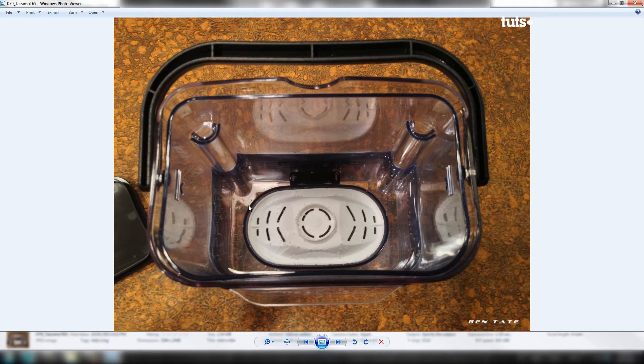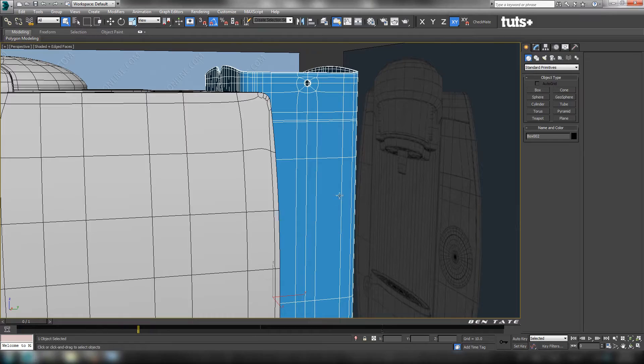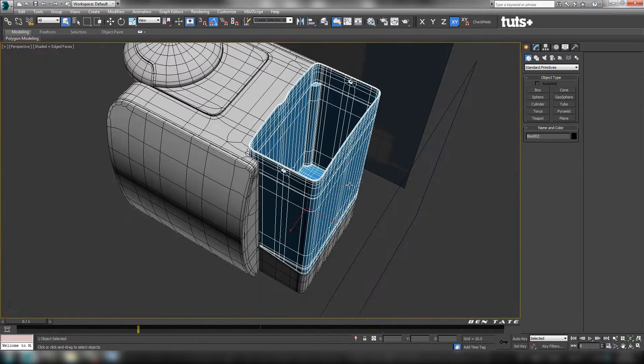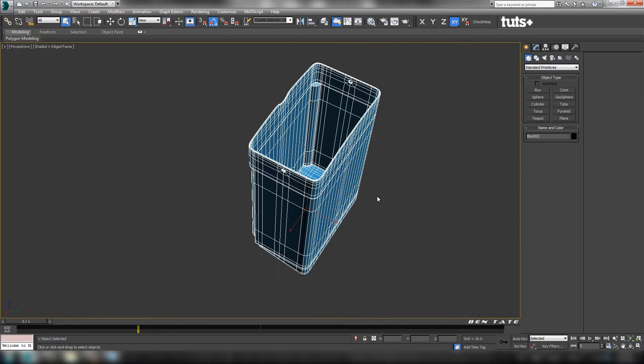It has a little bit less detail on the inside, but rather than making this from scratch, we'll just use a copy of the outer tank to tweak it to make the inner tank for us. There's really no point starting from scratch if we can get away with cloning a couple pieces. Let's go back to Max and grab the tank.